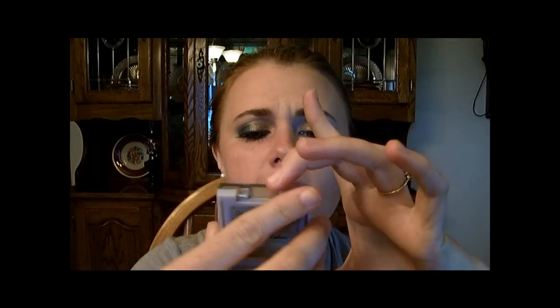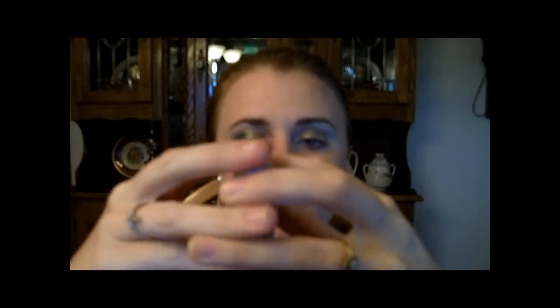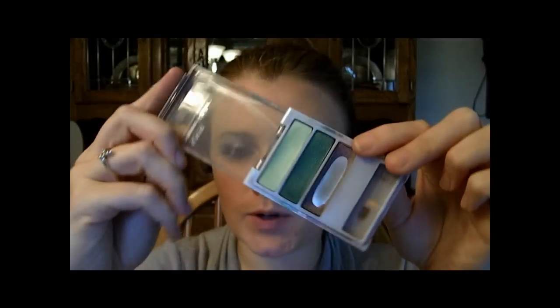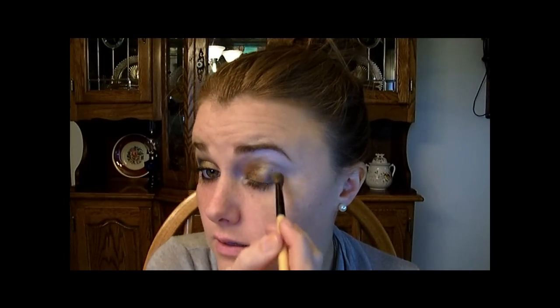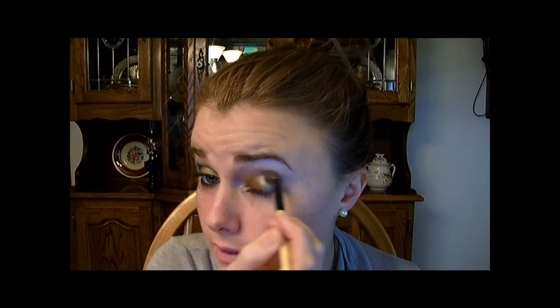Now I'm going to take this Almay Intense Eye Color Trio for Greens. As you can see, I really like that purple color because I've hit pan on it. But this green, emerald color right here — I'm going to take that and put it on the outer part of the eye.